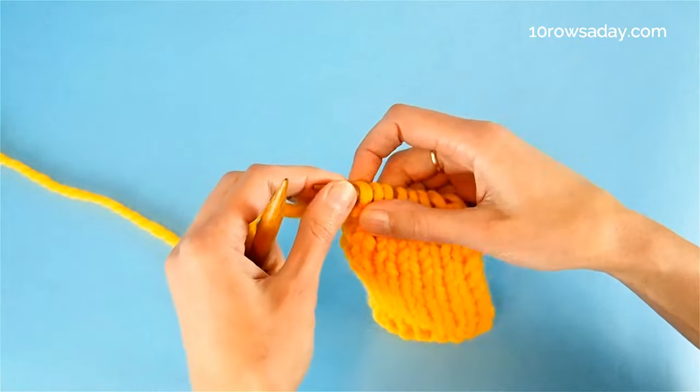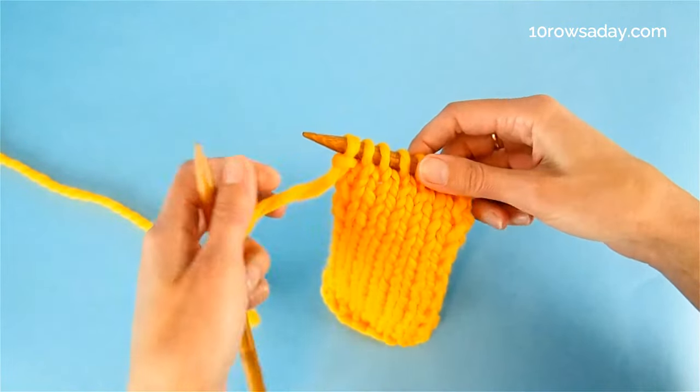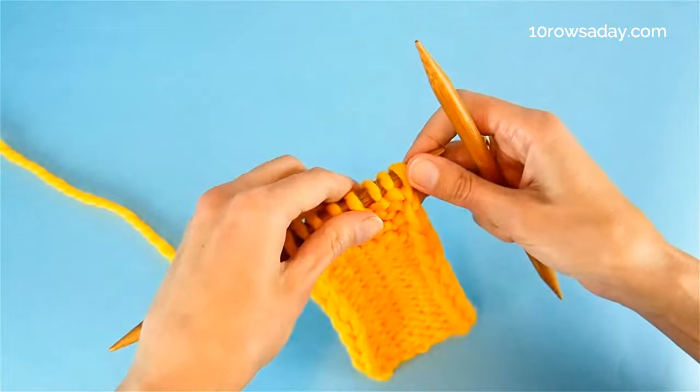I knit and purl all using the Russian knitting style, so don't be surprised that stitches are worked a little bit differently.